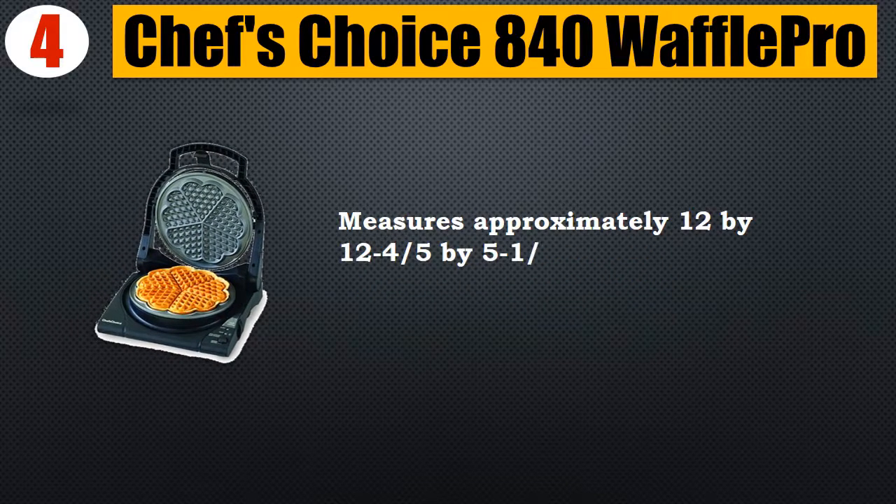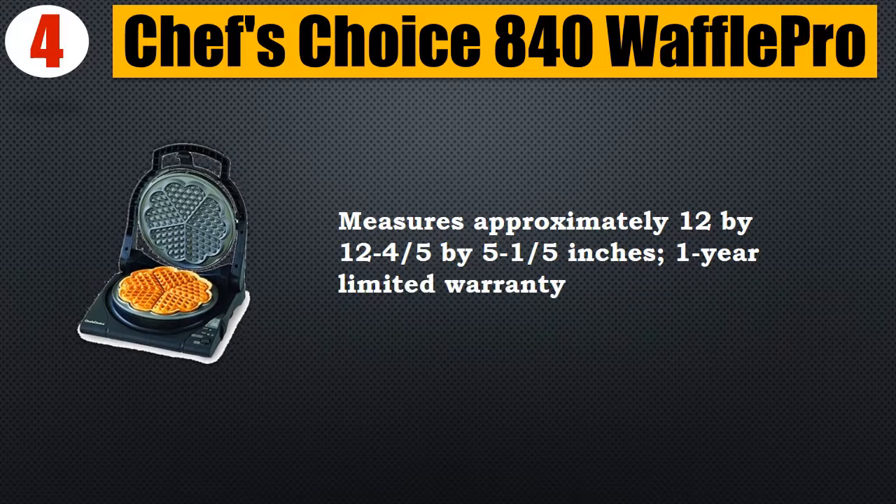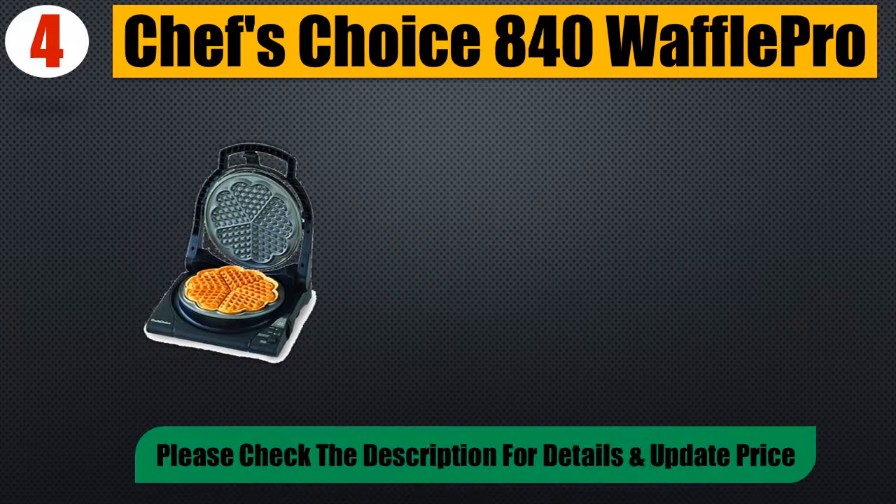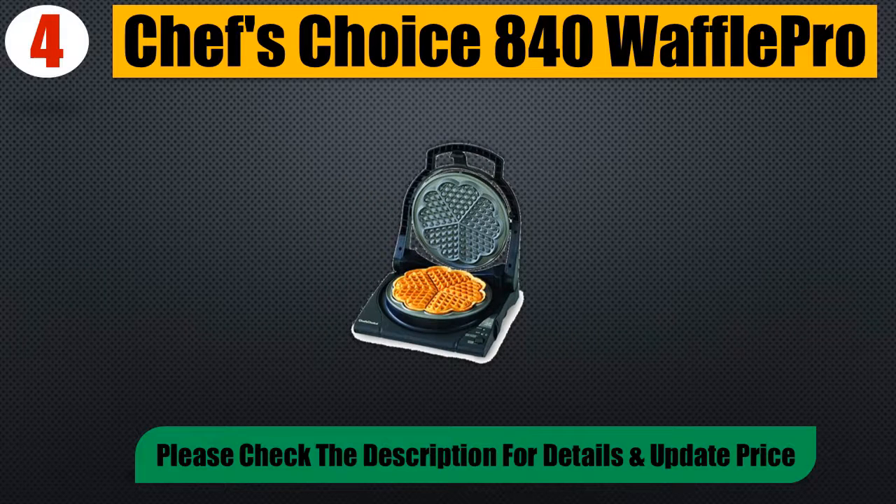Measures approximately 12 by 12 by 4-4/5 by 5-1/5 inches. One-year limited warranty. Please check the description for details and updated price.